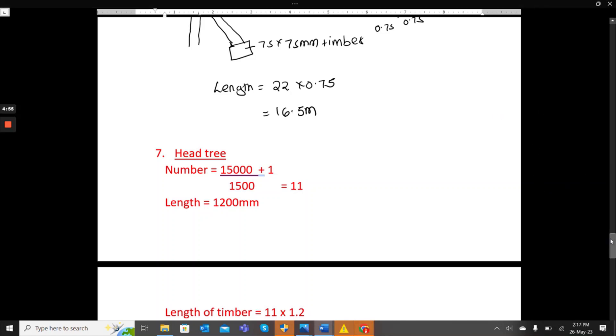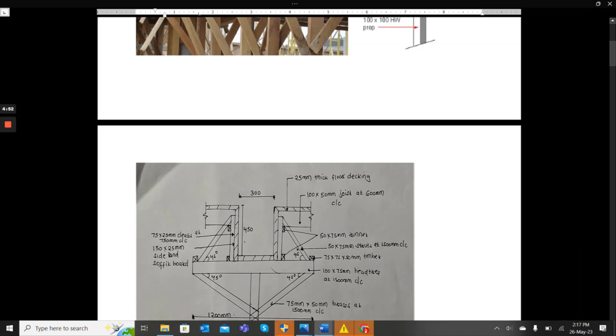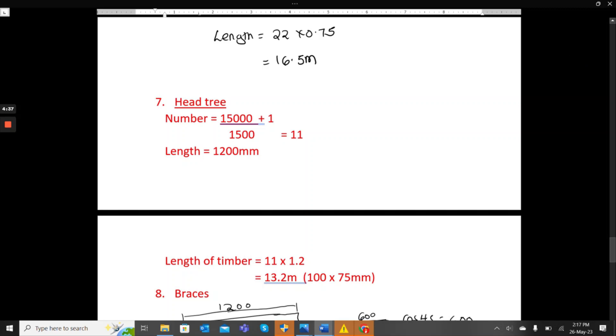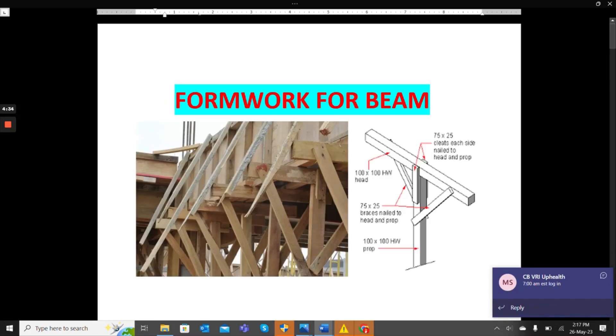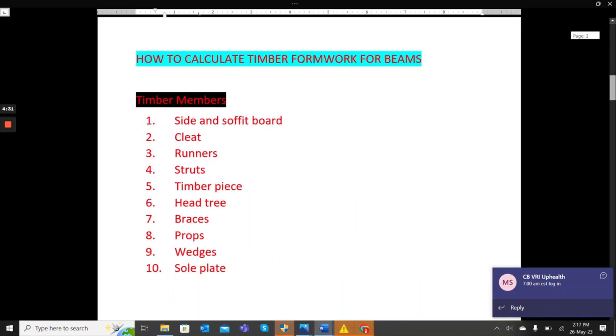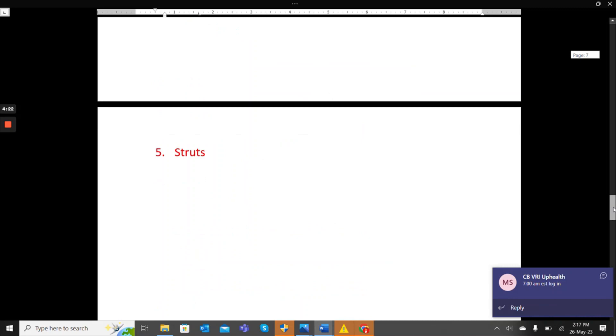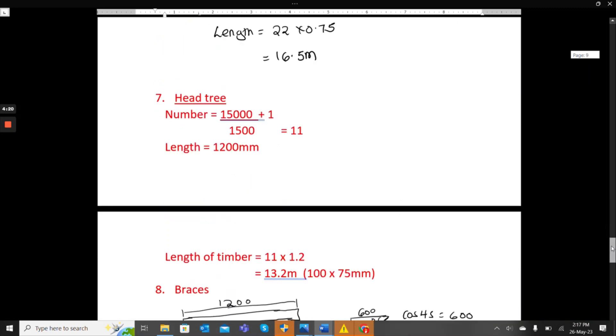Now for the head tree, the size is 75 by 100 by 75 millimeters, spaced at 1,500mm center to center. The number is 15,000 divided by 1,500 plus 1, giving 11. The length of each head tree is 1,200mm (1.2 meters). So the total timber length is 11 times 1.2, which gives 13.2 meters of 100 by 75 timber.